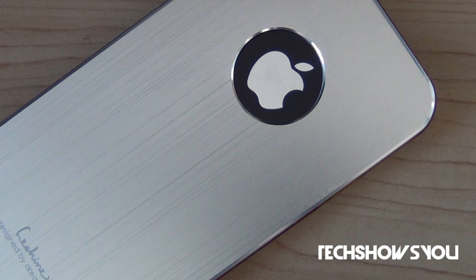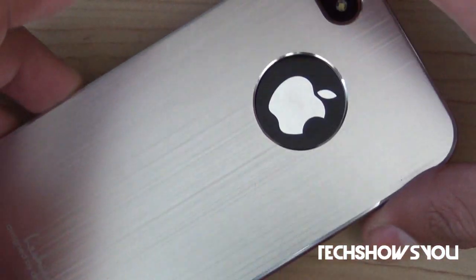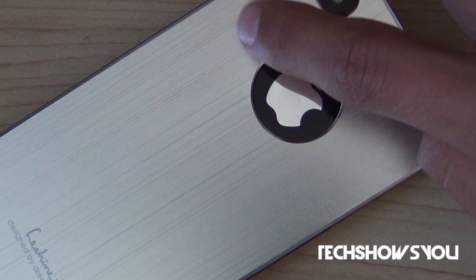Let's begin with talking about the design, which is that of a matte finished silver metal with an orange bumper. As you can see, we have the silver metal and here we have the orange bumper. In my opinion this does contrast very nicely with the iPhone 4. This case does come in two colors, which is silver and black.